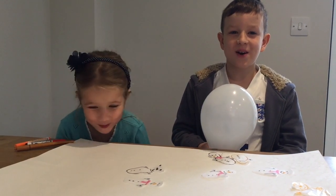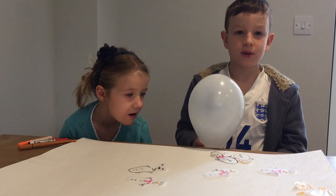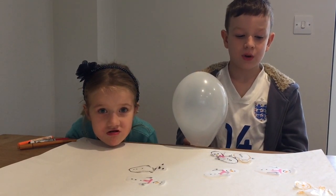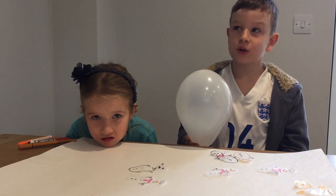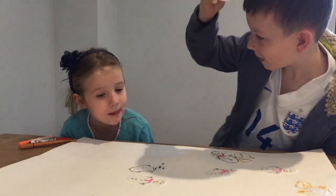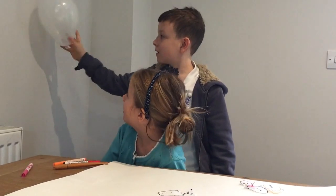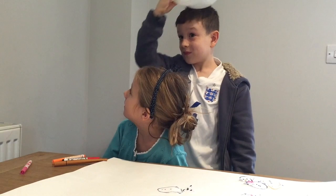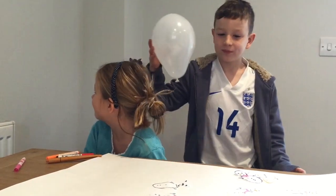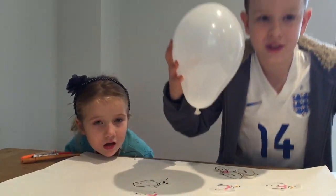Hello, we are going to rub the balloon on our hair to pick up paper tissue snowmen. First we are going to try it on the wall to see if it works. It works on the wall. Now we are going to try to pick up tissue paper snowmen with it.